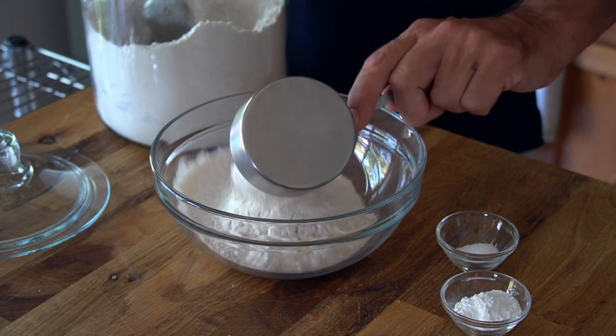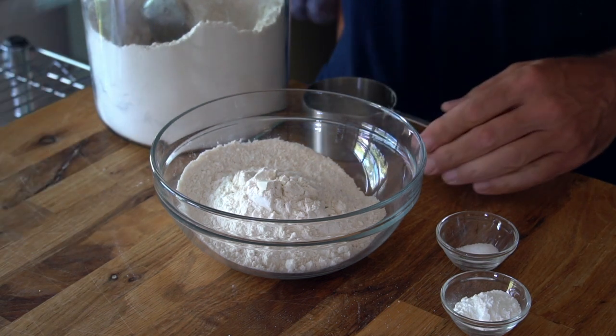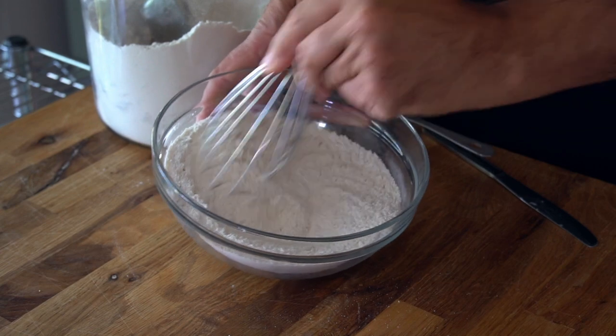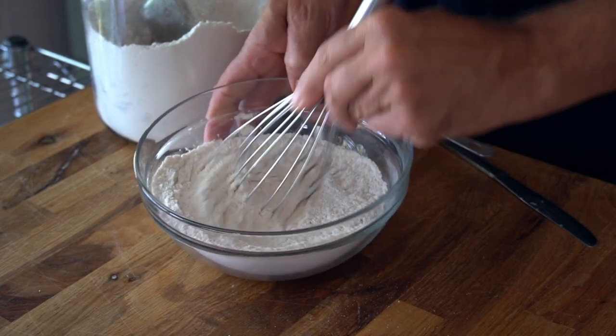Step four — how about the buckle batter? The dry mix is easy: in a medium bowl, combine two cups of unbleached all-purpose flour, two teaspoons of baking powder, and half a teaspoon of kosher salt. Stir to combine, then set aside.